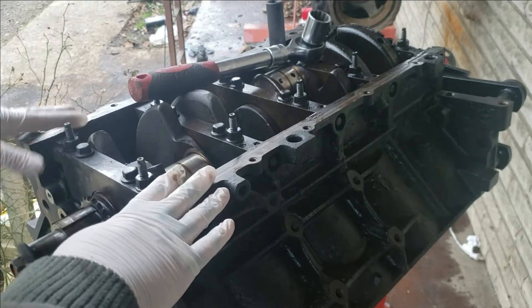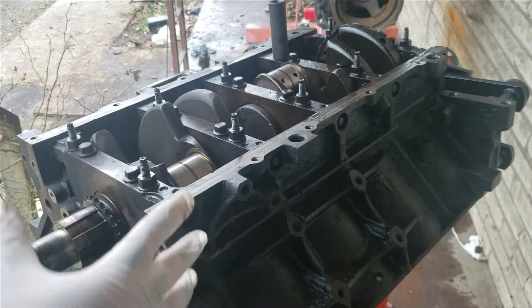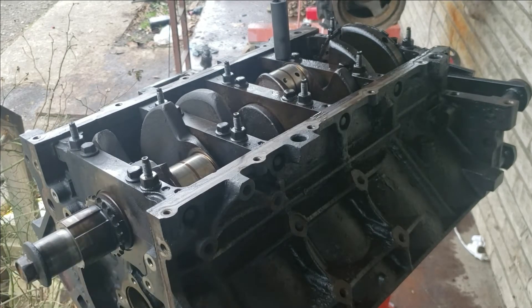Today's video is going to be showing you how to remove your main caps from your LS motor. I've done several videos on the LS disassembly. You can check them out in my LS Engines playlist on my channel, or I'll try to link a couple in the description below.